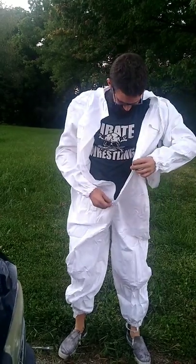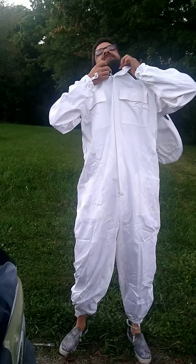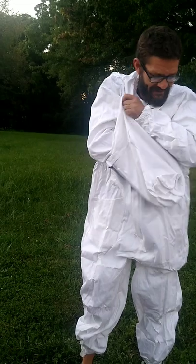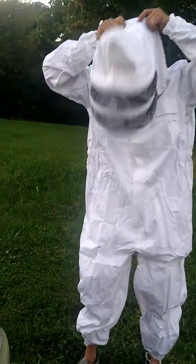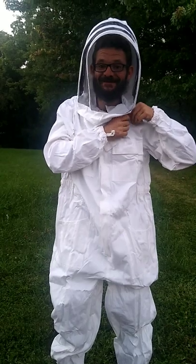I ordered it extra baggy on purpose because I was already thinking, how are these guys not going to sting through here? I'm going to be a beekeeper for Halloween. Oh yeah, that's pretty cool. I'm still going to have to wear my boonie hat underneath. I wish I had this last week.